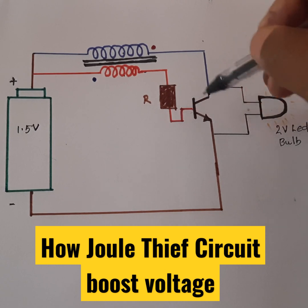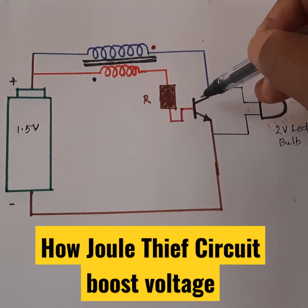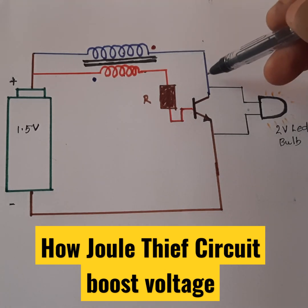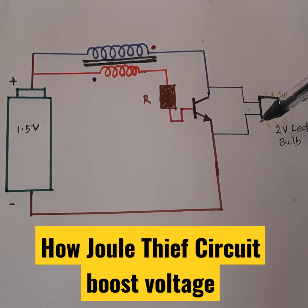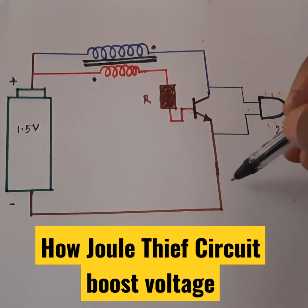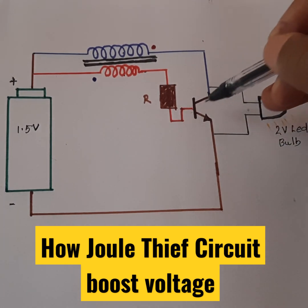When this becomes negative, the current through the collector also decreases. So the current has no path to go, so it will take this path and induce a high voltage at this point, and the current will now pass to this point.